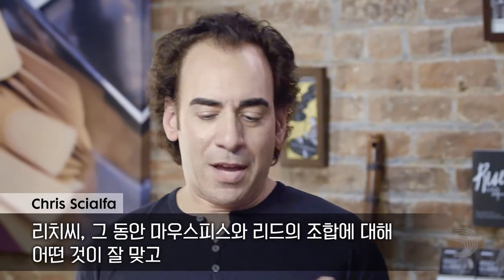How are you, Richie? Doing great today. Richie, there has been a lot of discussion, of course, on mouthpiece and reed pairing — what works, what doesn't work. Is there anything that you could share that can help someone really find the right combination of the two?